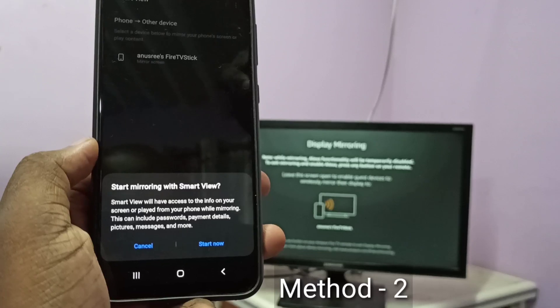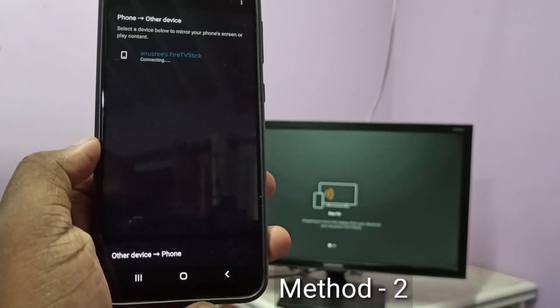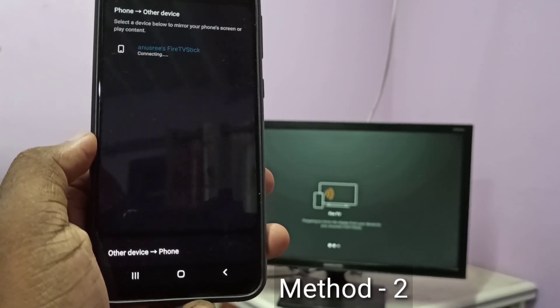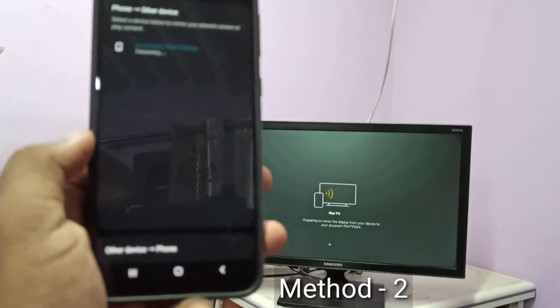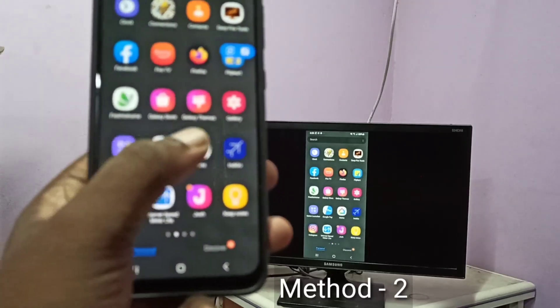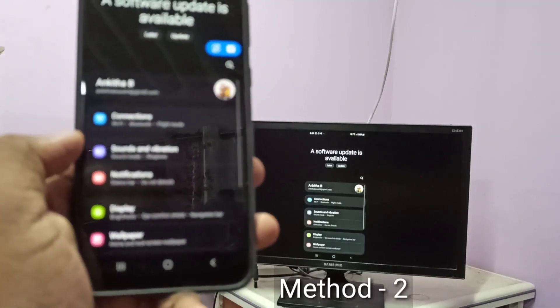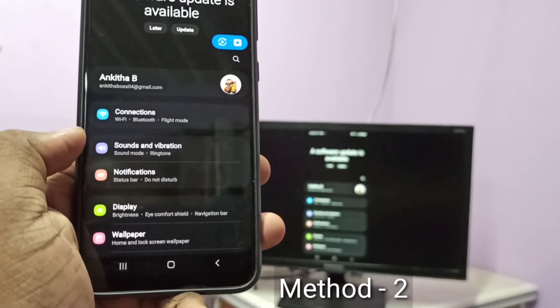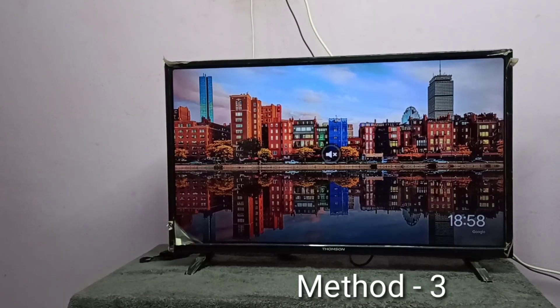Tap on Fire TV Stick, then tap on Start. Now you can see it's connecting. Okay, done. So this is Method two. Method three: your TV should support casting.